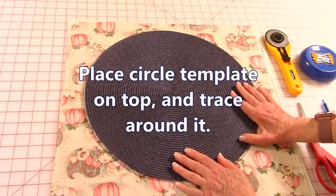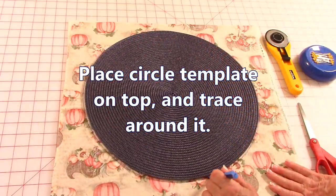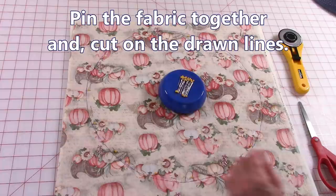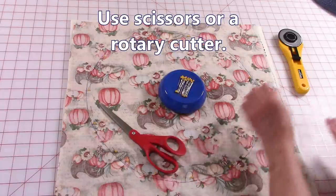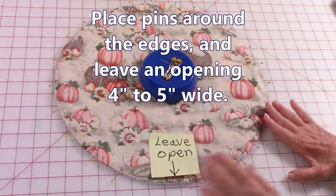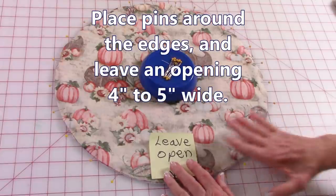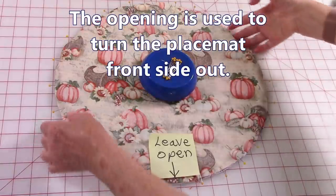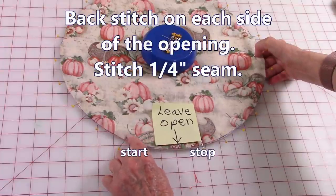Place your template in the center and trace around it. Then take pins and place them all around the edges to hold the fabric together while you cut. You can use scissors or a rotary cutter. Make sure your edges are pinned all the way around. Then indicate an area you're going to leave open — this is used later to turn it front side out.